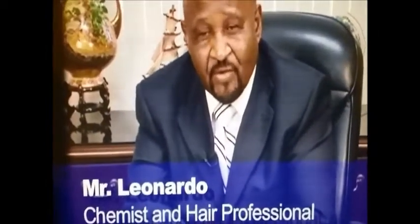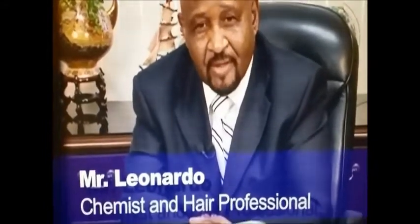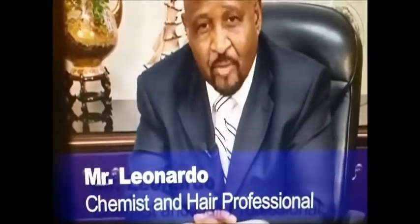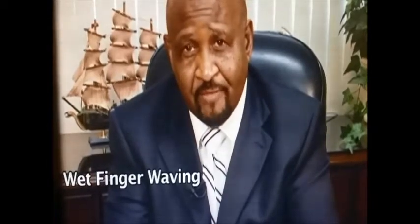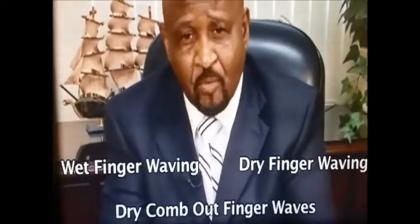Welcome to Mr. Leonardo's technique on how to finger wave and create styles in just 60 seconds. This technique will take you to another level of understanding how finger waves are achieved. These techniques will help you achieve success in finger waving, whether you're a hairstylist or just a person that wants to learn new techniques. You can take these techniques and achieve it on wet finger waving, dry finger waving, or finger waves that you like to comb out.